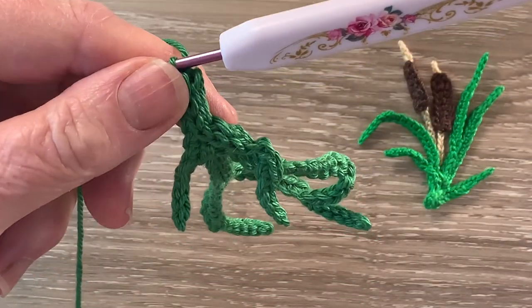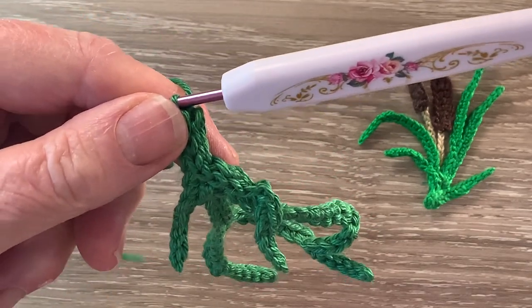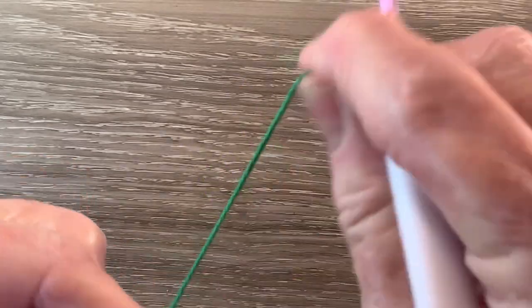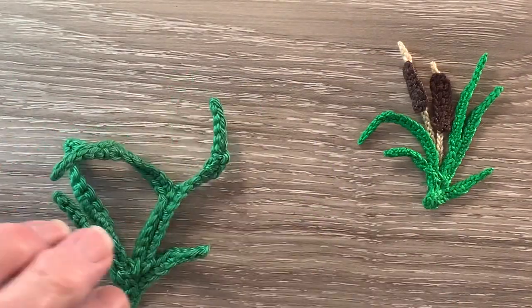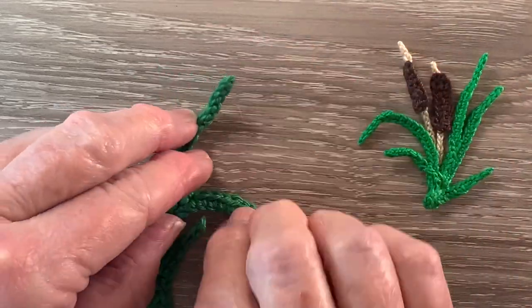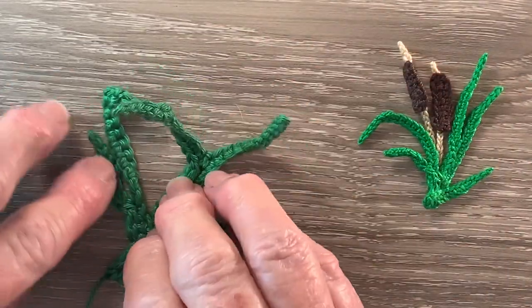Spin the leaf around and work 1 slip stitch in each stitch down to the end of the stem. And fasten off. And that's the leaves done.